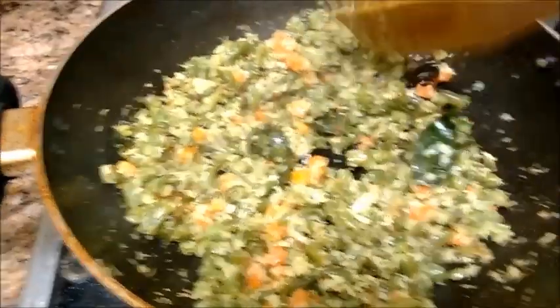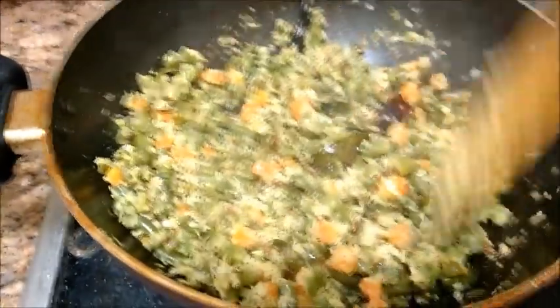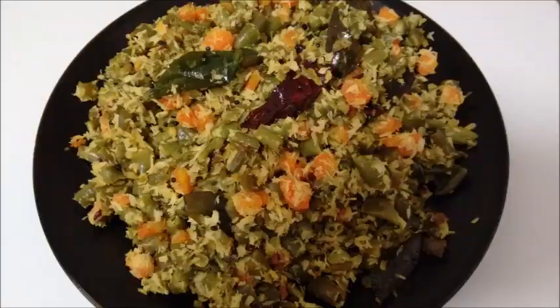Beans and carrot Thoran is now ready. Serve this simple-to-make Thoran as a side dish along with rice and one of your favorite curries. Do give a thumbs up for the recipe. Subscribe to the channel and keep watching Foodie Corner for more recipes. Until next time, bye-bye!